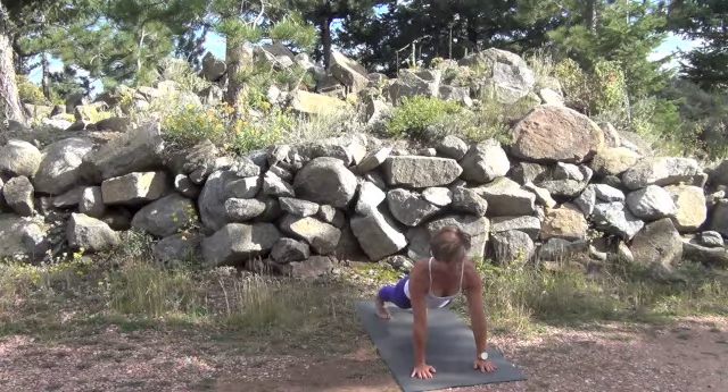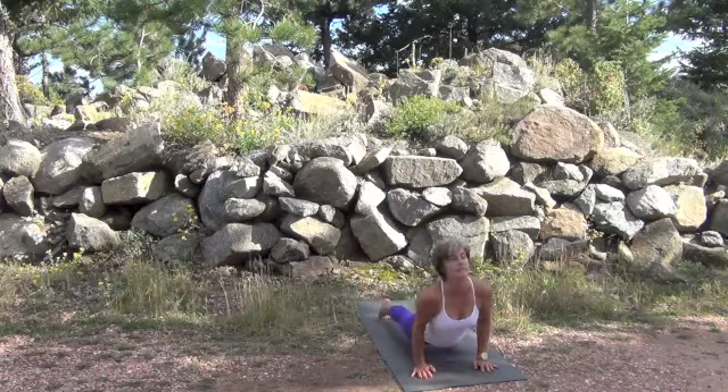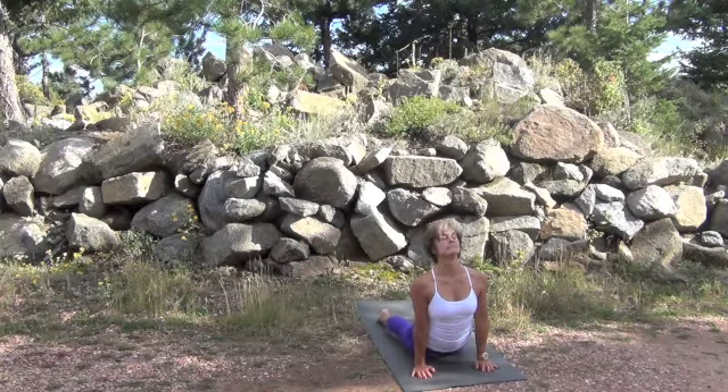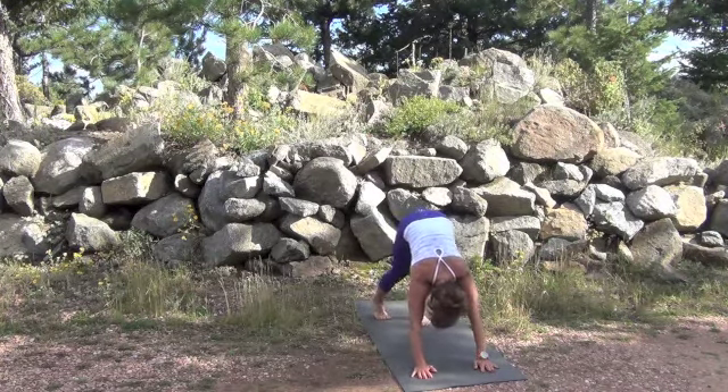Inhale at the top, exhale into chaturanga. An inhale to upward facing dog — press with your feet, pull with your arms. On the exhale, use your belly strength to raise you up into downward facing dog.